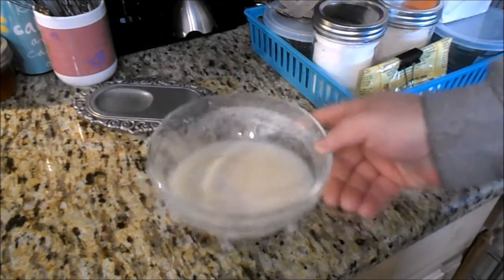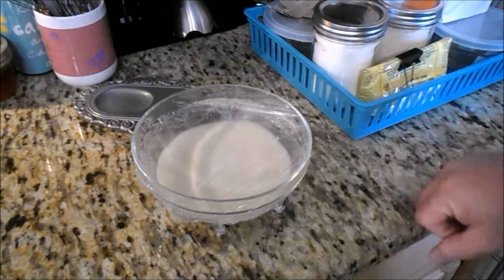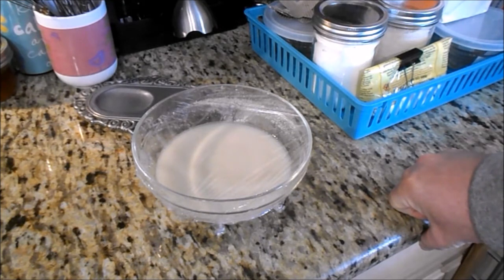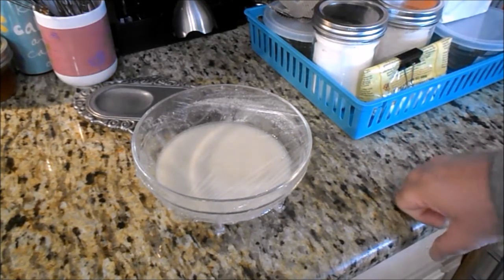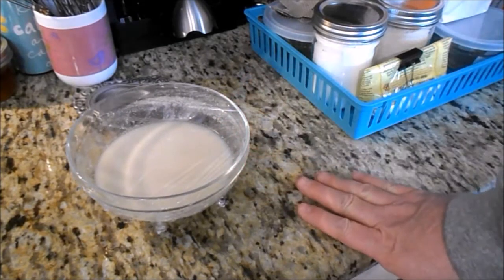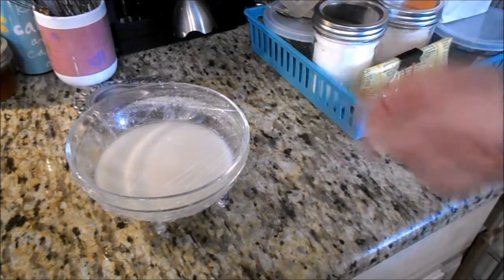I started the gluten-free sourdough because her stomach's been having issues, and I'm going to continue with the gluten-free — or as she calls it, mostly gluten-free — starter. I need this to wake up after being in the fridge, and it's probably just going to take stirring it several times today to get it bubbling again, because it was bubbling before and it did do well in the past.